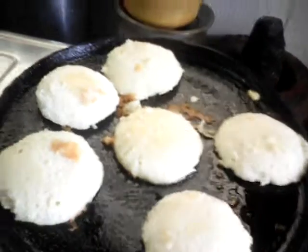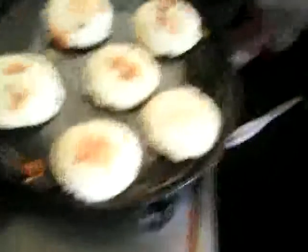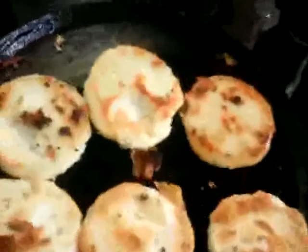The idlis have turned golden brown a bit but they have to be cooked more. You can see they have turned golden brown — let me flip them over. They have been nicely cooked golden brown on both sides. It's time to add some spices to the dish.